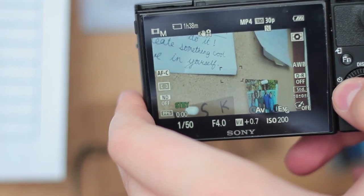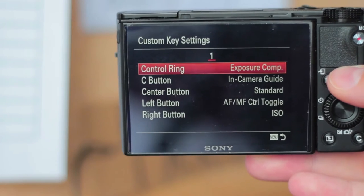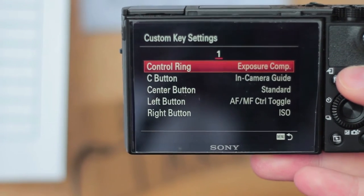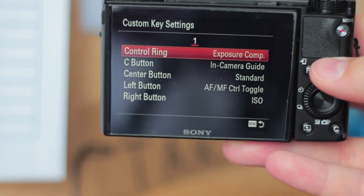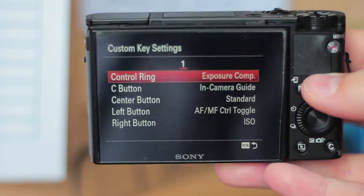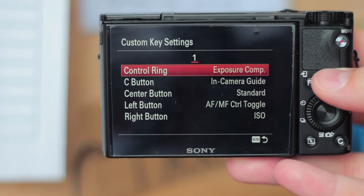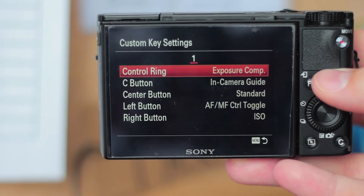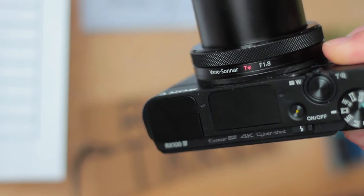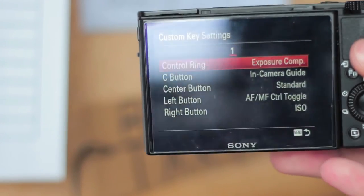If you're a new vlogger looking to use the Sony RX100 and shoot in full manual mode for total control over your exposure and focus, this setup is really the beauty of the RX100. If I just wanted totally automatic everything, I'd stick with my cheap Panasonic camera. But this camera allows so much customization and control over exactly how your video looks. Control ring set to exposure compensation, left button for auto/manual focus toggle, right button for ISO — you have a full, very accessible manual setup.